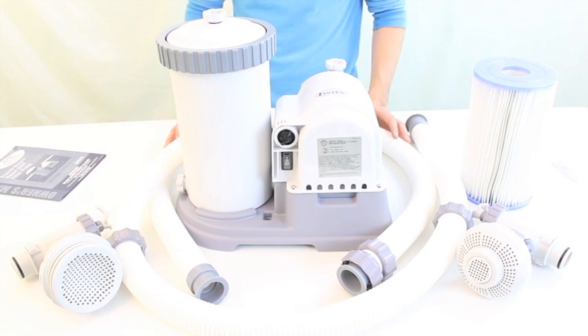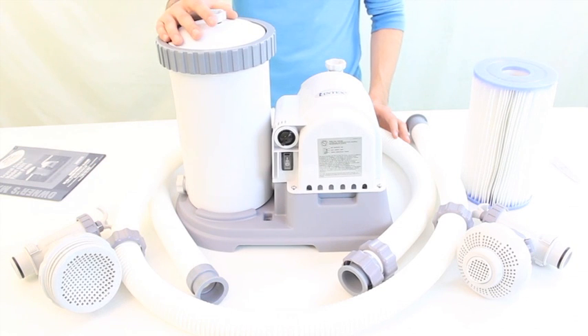Overall this pump has ample power and terrific suction. Upgrade your pump today and spend less time cleaning the pool and more time to actually enjoy it.